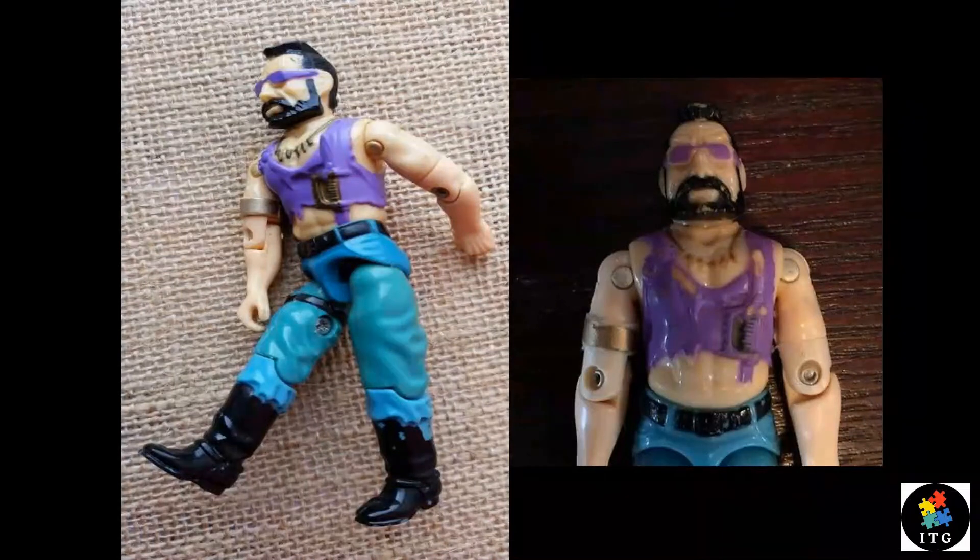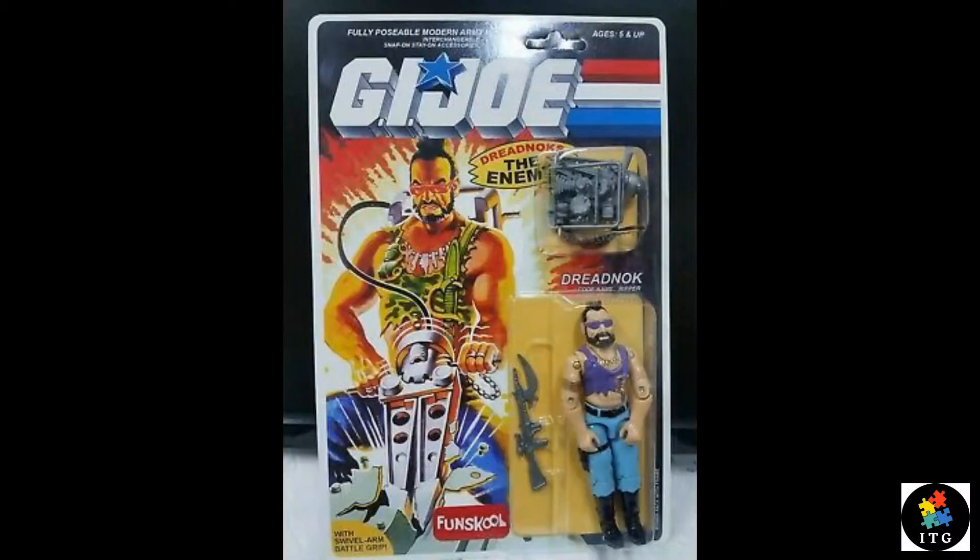In India there were two distinct versions of Ripper released by Fun School. One which I am reviewing right now, and the other version has an all purple shirt, known as Purple Ripper. It's very rare to find now.